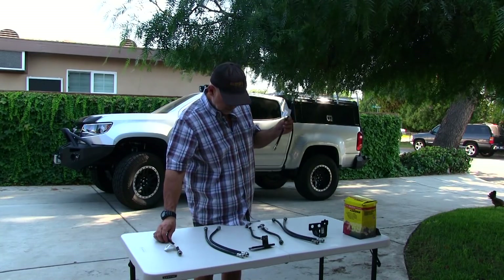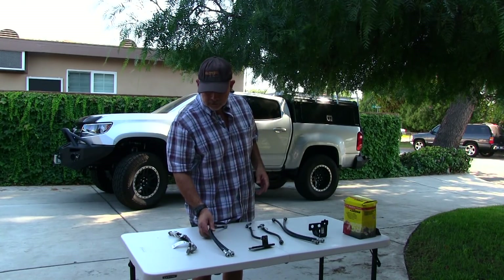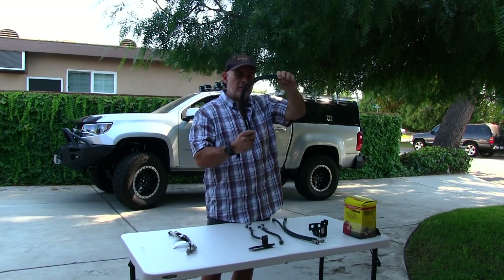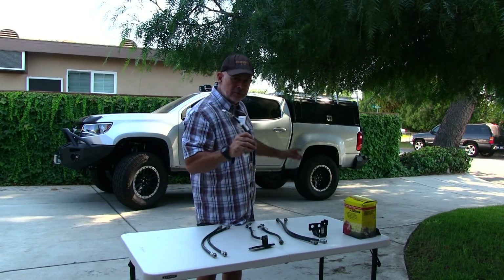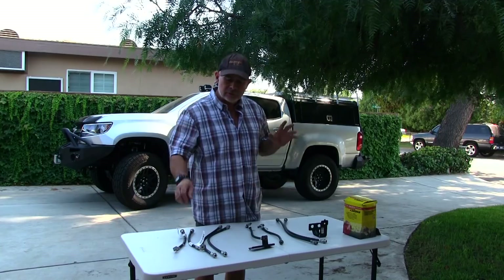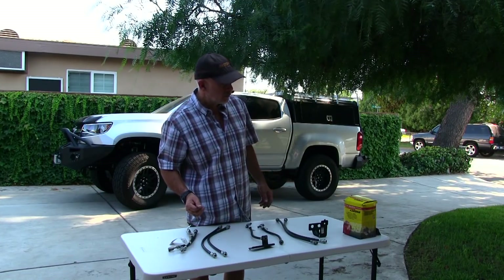I had to go to Chevrolet and order a set to give them a sample — I need these six inches longer. In hindsight, I should have ordered the rears a little longer, maybe nine inches would have been better, but they're still going to work fine. I've had people ask where they got them, and nobody sells them yet that I know of. But if I get a few people interested, let me know and I'll have some custom lengths made up just for Colorado owners.